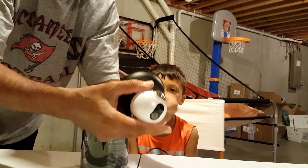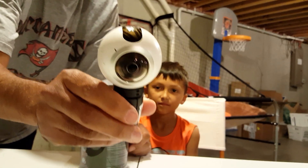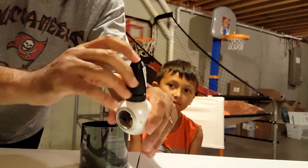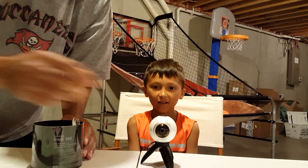So this part comes off, and then you've got this guy. The legs will pop open. Oh wow, that's cool — so you can have a little tripod.